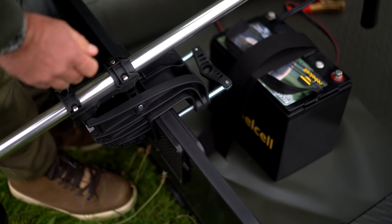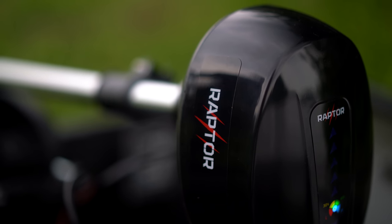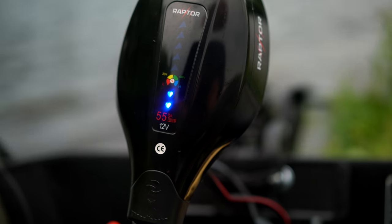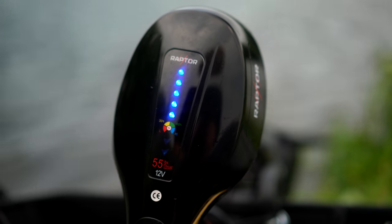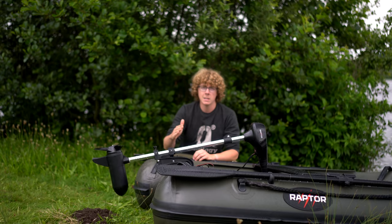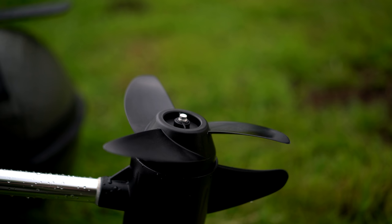The motor I have with me today is Raptor's 12 volt 55 pound trolling motor. Two of the main specifications are in the name — it runs off 12 volts and has 55 pounds worth of thrust. The motor has seven different power outputs: two reverse speeds and five forward speeds, and all of those feature soft starting. What that basically means is that it won't just jump straight to that next level of power output, it will gradually build up to it. That power is transmitted down the aluminium shaft to the three bladed prop.